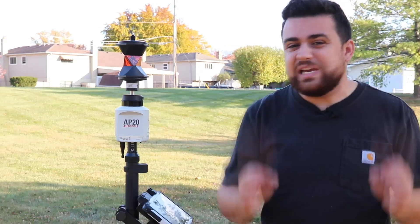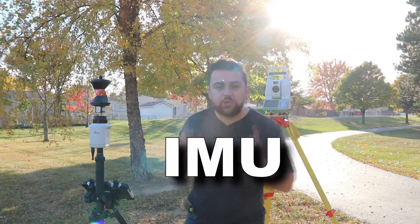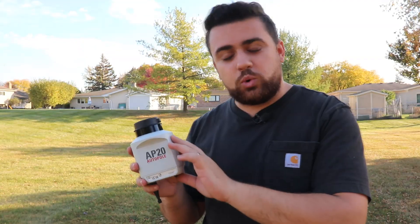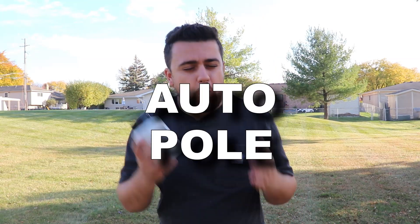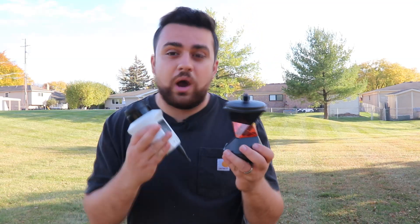This is Leica's new AP20 AutoPole, an inertial measurement unit or IMU for data collection with a surveying total station. The AP20 provides a lot of great benefits to anyone doing surveying with their total station. Some of these benefits include a tilt compensator, auto pole height calculations, and target ID, which allows it to find this prism and not lock onto any foreign objects.